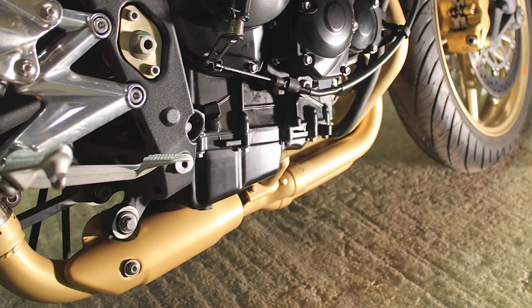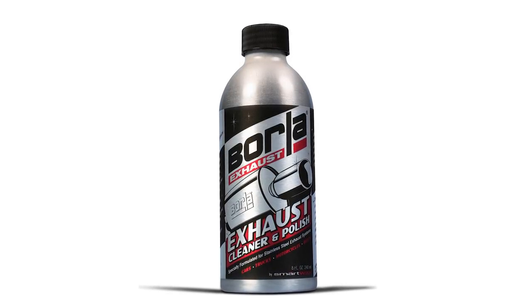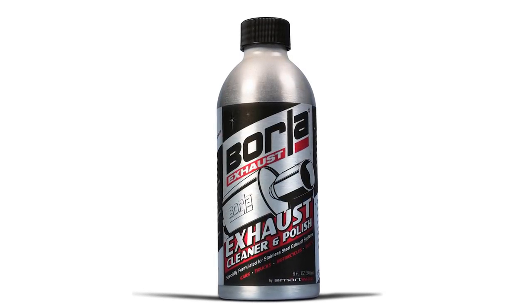Alright, no Harpic anywhere near my bike — but I still want my headers cleaned because I can't stand how they look. No problem. In that case, there are only two things you can do: wrap them or ceramic paint them. There is a third option involving stainless steel cleaners and a lot of elbow grease, but after a short while they'll just get dirty again, so that's not recommended as a long-term solution.